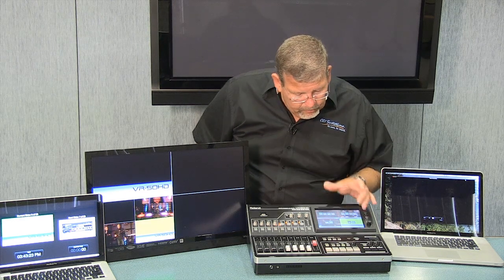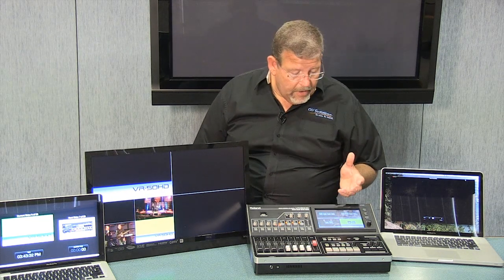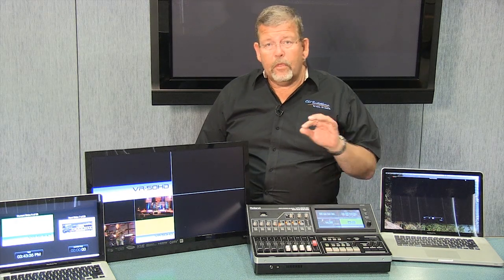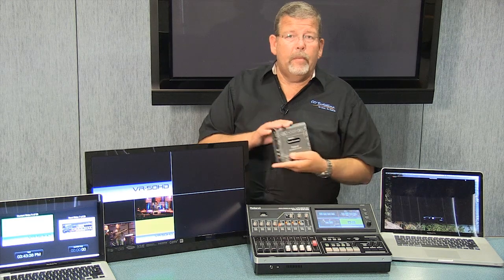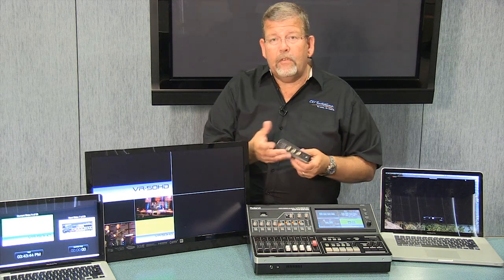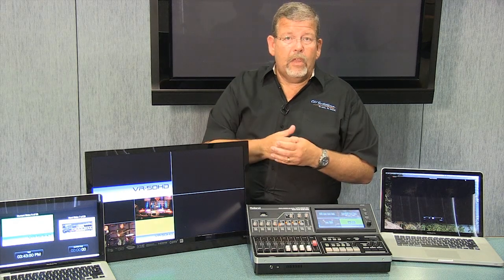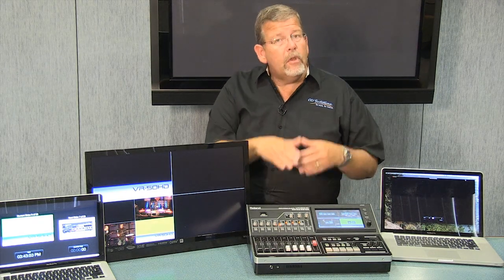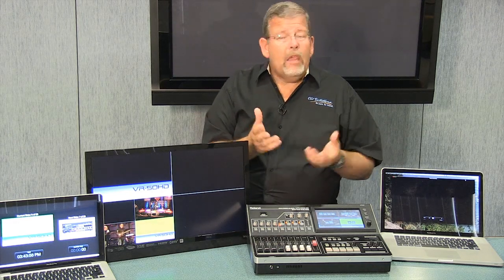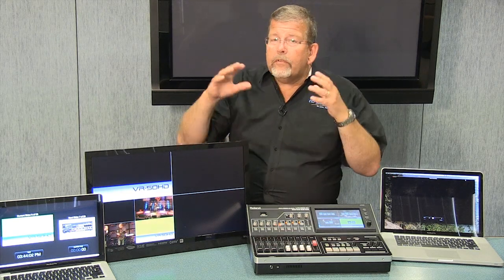On inputs three and four, you don't have the composite input — just SDI and HDMI inputs, so you can run a couple of computers or cameras. If you want to run a third composite — like a cheap camera — you just pick up a scan converter that takes standard low-definition video and makes an SDI output to feed in here. So you can have three low-resolution cameras plus a computer if you want, and upgrade as you go. Cameras with SDI outputs are available for $2,000 now, so it's not super expensive to get high-definition SDI output.